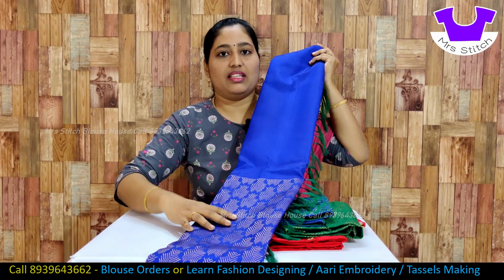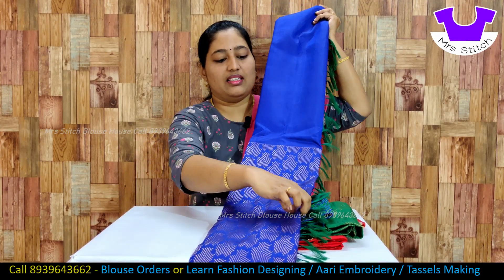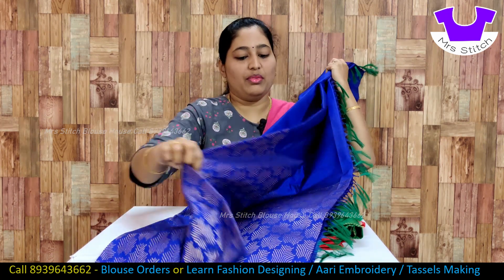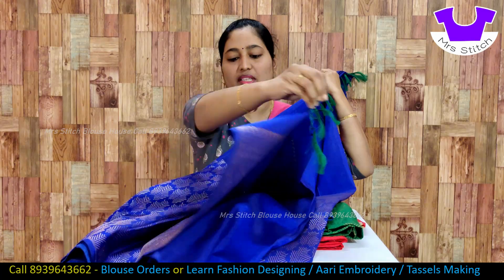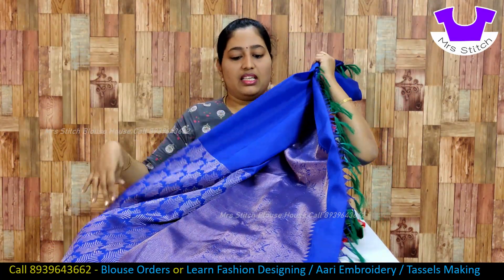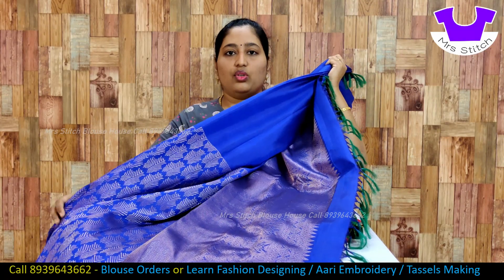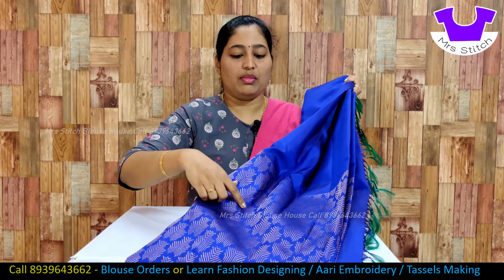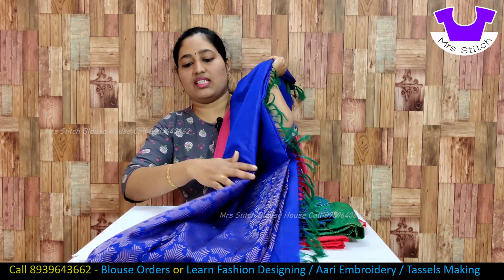This is a V-shaped gold zari border — this is the design. This is a half sari. This is a blue color, and this blue color is a border. This is a V-shaped pattern. This is the sari.